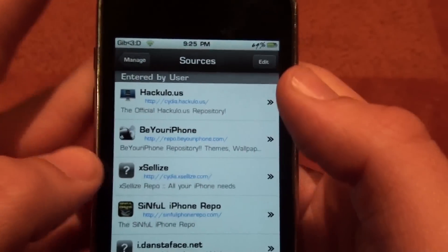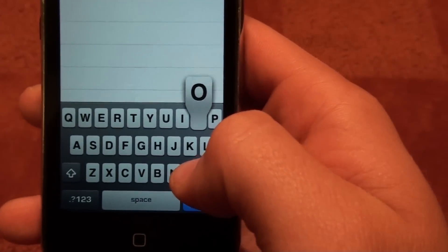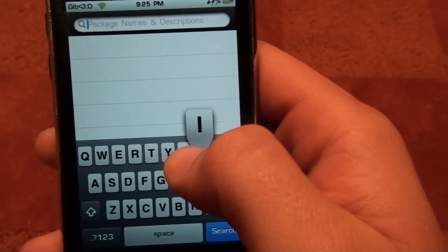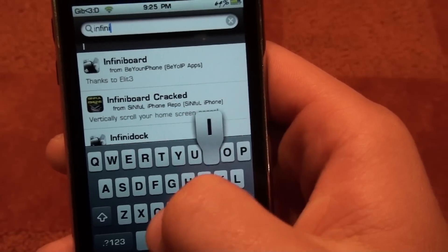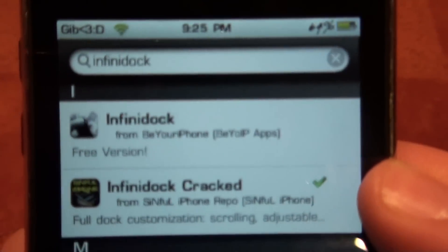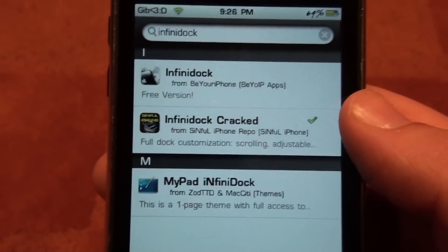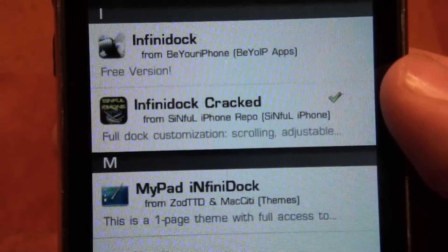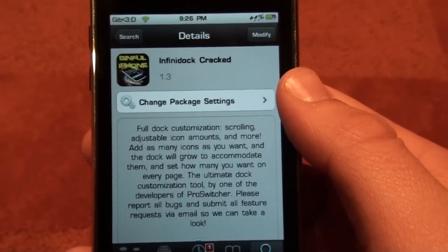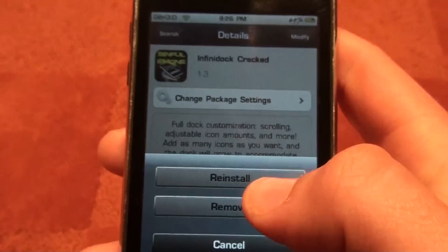I've already done it so I won't do that now. Then go into Search and type in I-N-F-I-N-I-D-O-C-K. InfiniDock is what it is called. It will be the second one if you already have the Be Your iPhone Repo. I prefer to use SinfuliPhone — it's a little bit better, works a little bit quicker, all around better. So open that up and where mine says Modify, yours will say Install. Press Install and Install.